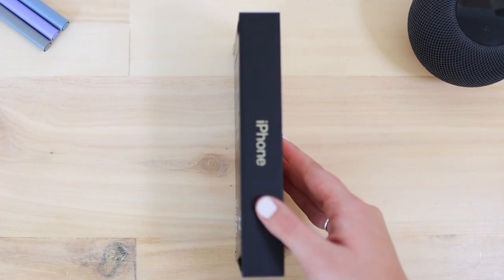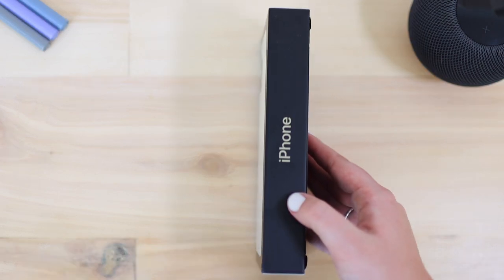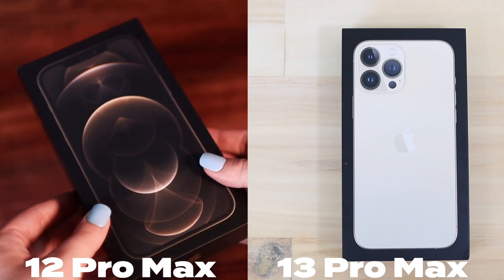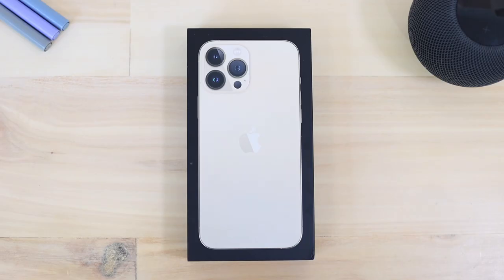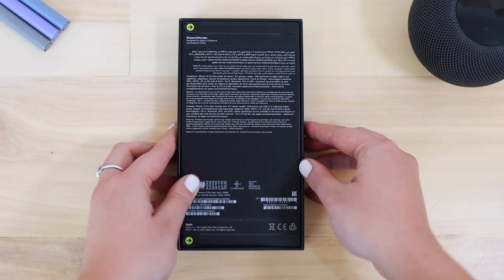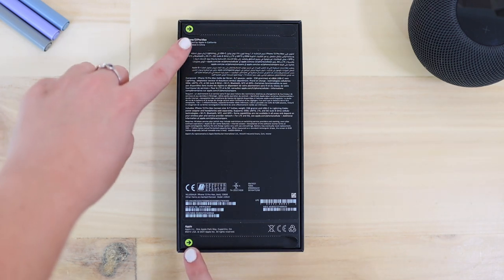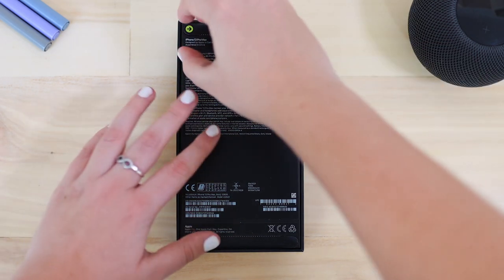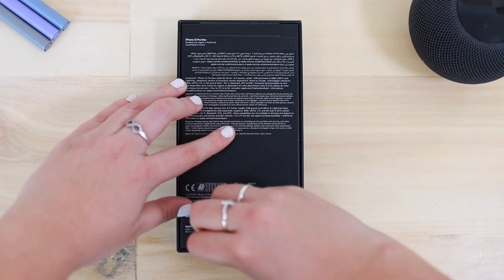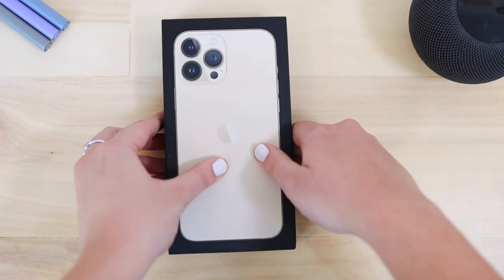This is the box the phone comes in. We have the iPhone graphic at the front, some iPhone text at the sides, and more information about the phone on the back. It's pretty similar to last year's box with just some design changes here and there. What is different this year with the unboxing experience though is there's no plastic anymore — it's sealed with these little tabs. It has a cool little mechanism where it's sealed inside the box, and I think it's better than plastic honestly.